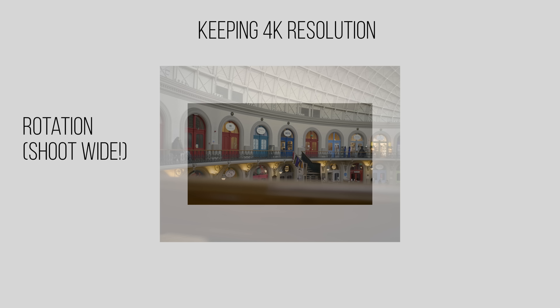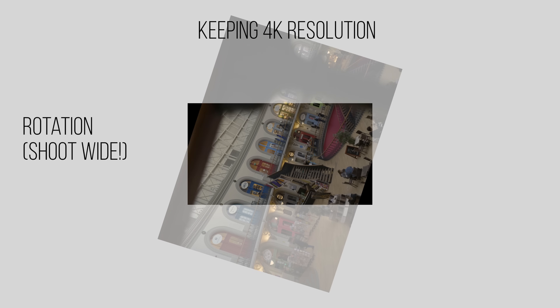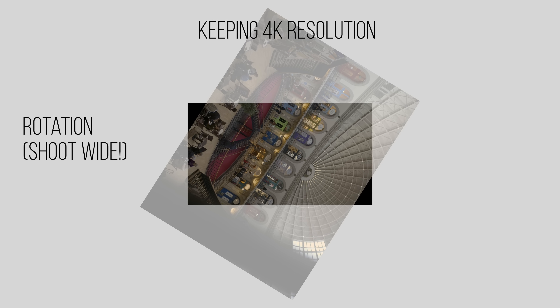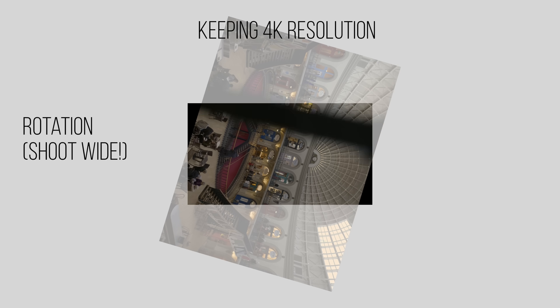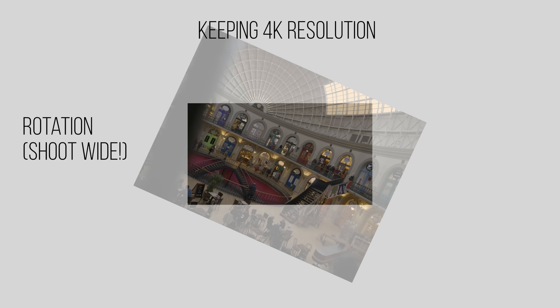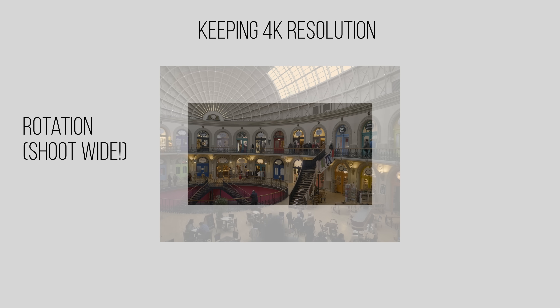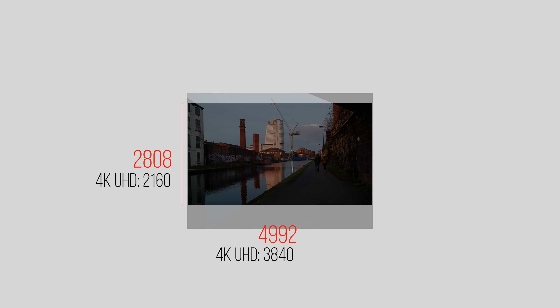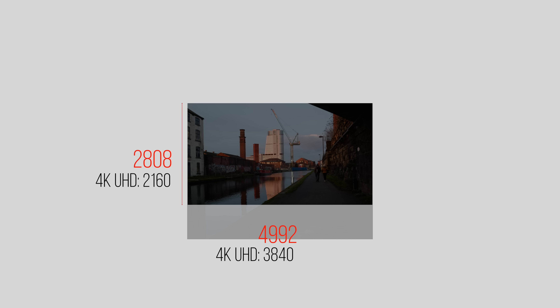Say you wanted a rotating image but couldn't do that when shooting — for example, you don't have a gimbal like the Ronin-S which lets you go around 360 degrees. Using this anamorphic 5K mode is probably the best way to do that in post, because you've got an almost 4K resolution even when the image is flipped on its side. By the time you've got this footage down to a 16x9 ratio you've got a resolution of 4992x2808 pixels, still a lot bigger than 4K, and you're able to shift the image up and down while keeping a really clean, high resolution image.